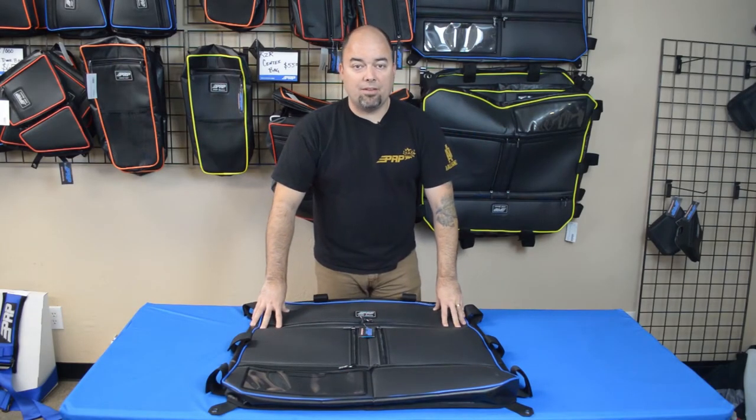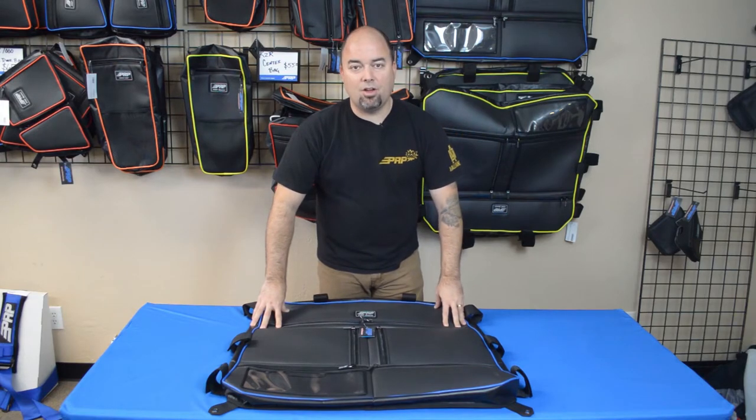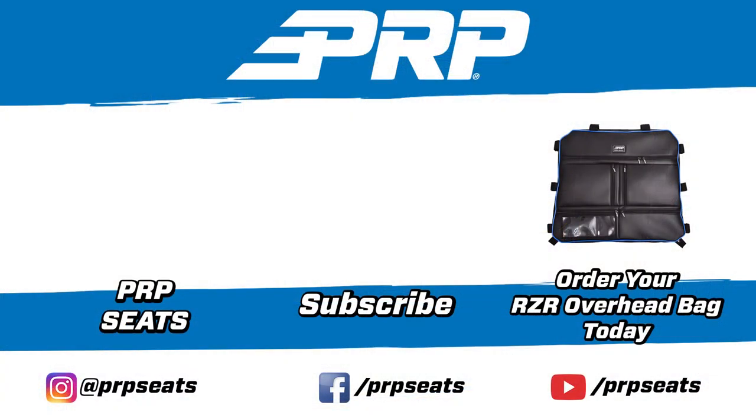So one more time, this is the overhead bag for the Polaris Razor. Go ahead and check it out on PRPCs.com. See you there.